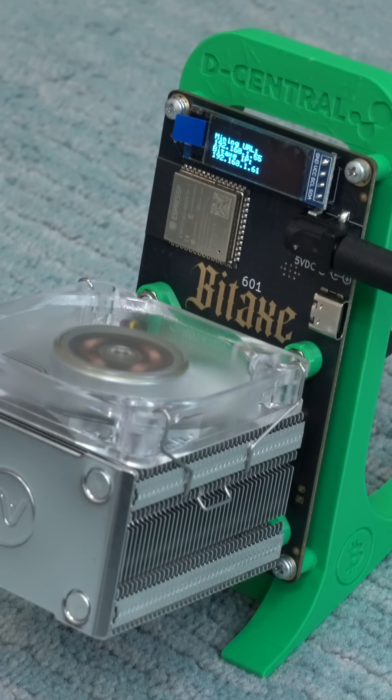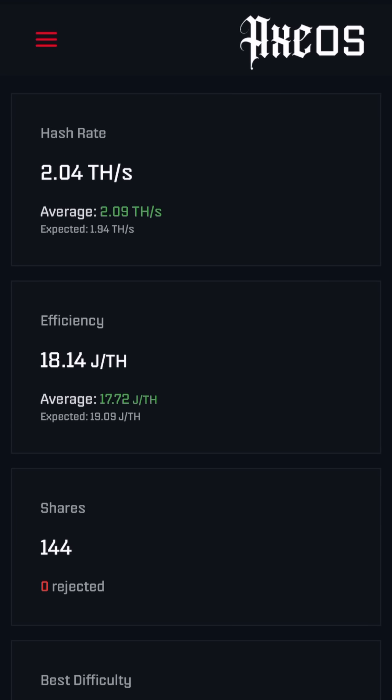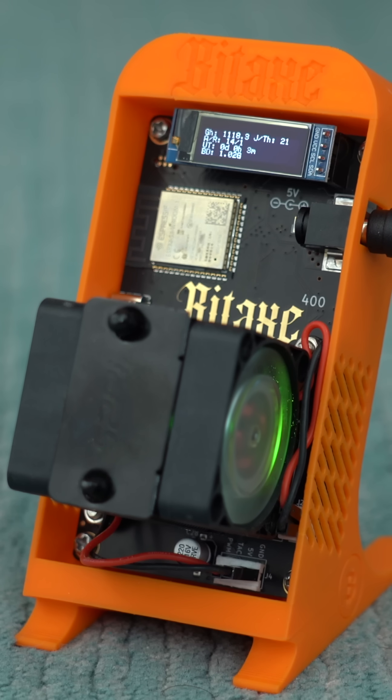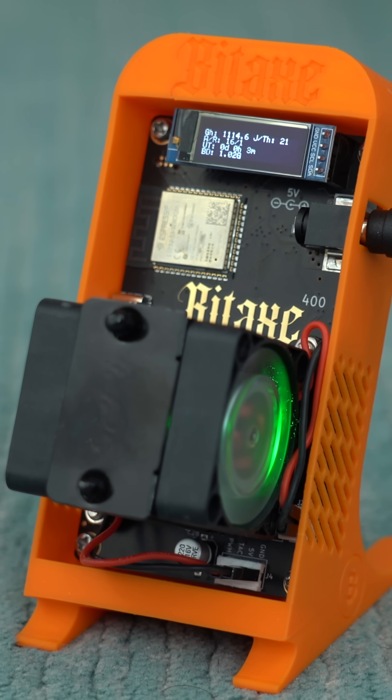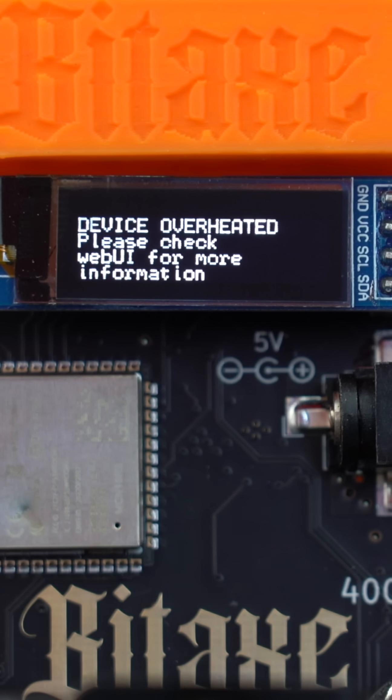If you're into overclocking your BitAxe to boost the hash rates, they've recently changed the technique on how you overclock it, especially if you want to go beyond the predefined limits of how far AxeOS will allow you to overclock. Be sure to check out the full video on how to overclock your BitAxe, especially the parts about upgrading the cooling and upgrading the power supply, because you can definitely destroy both. For this reason, there are also some safeguards built into AxeOS.